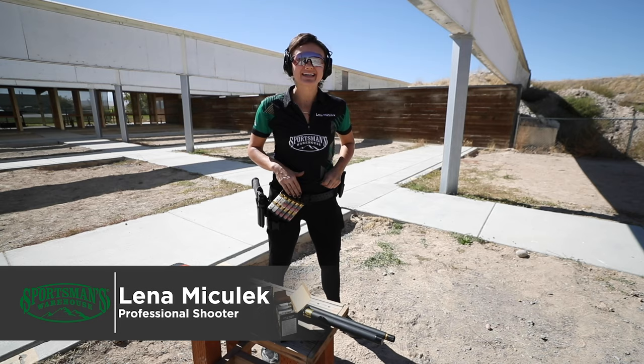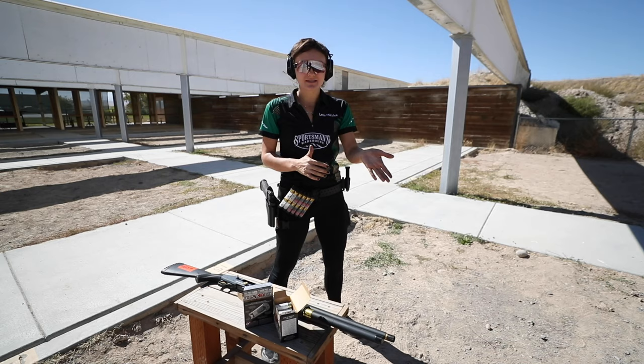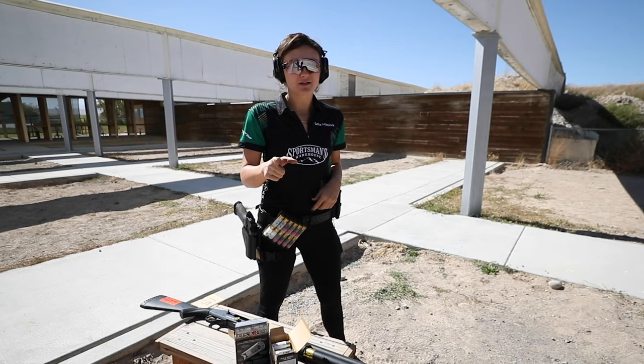Hi, I'm Lena Mitchell with Sportsman's Warehouse and I am going to share with you the recoil management tips and tricks that I've learned over my last 10 years of being a professional competitive shooter.